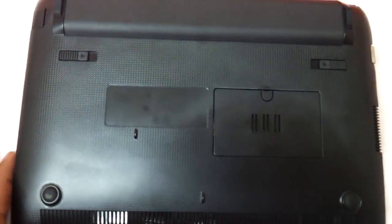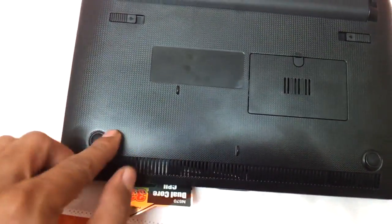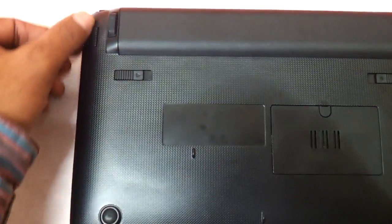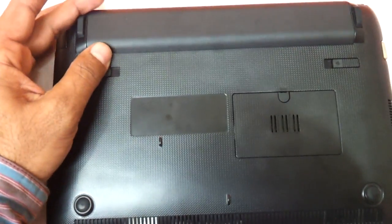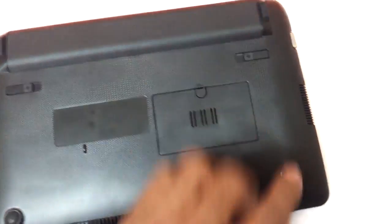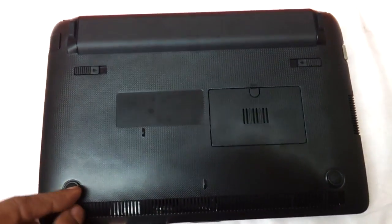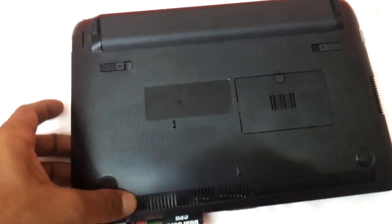The base has got the customary ASUS leather-textured finish, which is there with almost all notebooks and netbooks ASUS manufactures these days. The battery pops out a little bit to give you a good elevation. It has got four rubber feet which give you a good elevation and help it not heat up a lot because of the height.